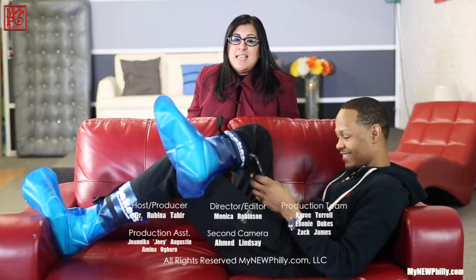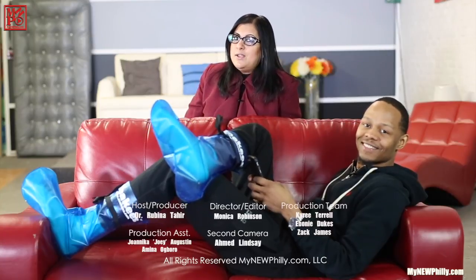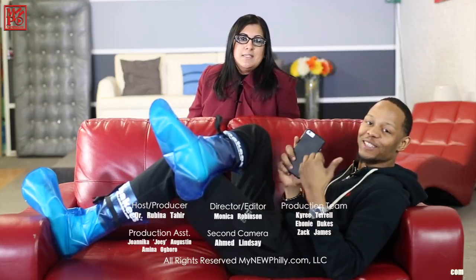I will do that right now. Okay good, because I'm taking these back and you can get yours online as well. That's all the time we have for today. Thanks for watching My New Philly, where something is always new and everything is always Philly.